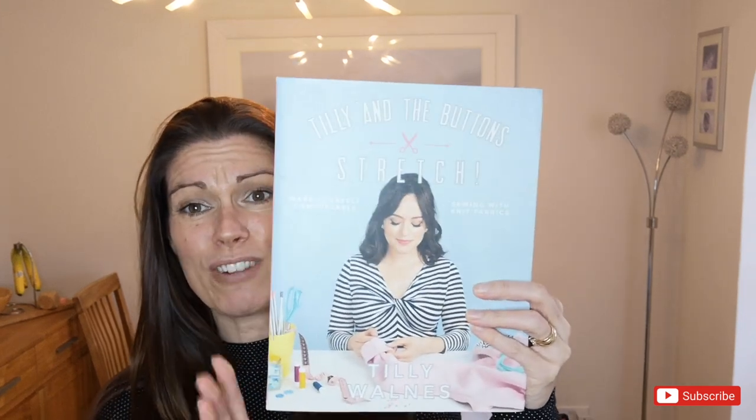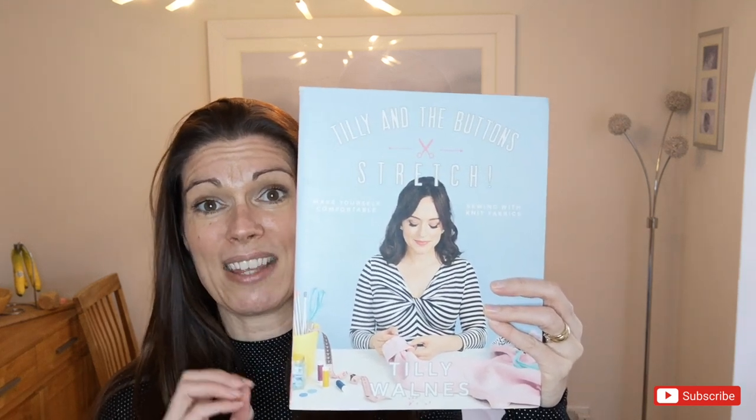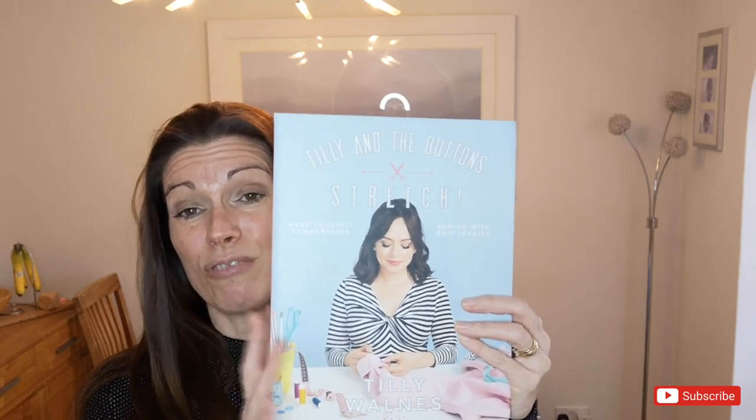The Tilly and the Buttons Freya dress is from the Stretch book from Tilly and the Buttons. It's a really popular book — great if you're not used to sewing with knits. It has lots of advice and it's absolutely fantastic. The Freya comes as a standard top with a turtleneck. I actually have a version on today — it's a dress. You can have three-quarter length sleeves, long sleeves, or turn it into a dress.